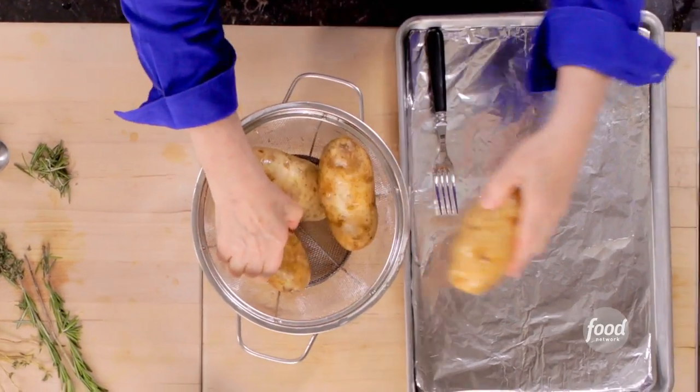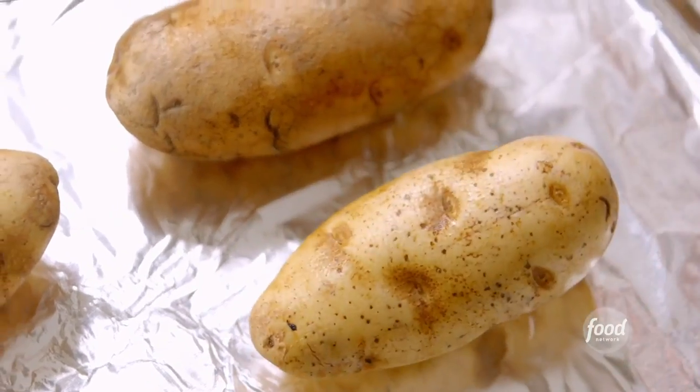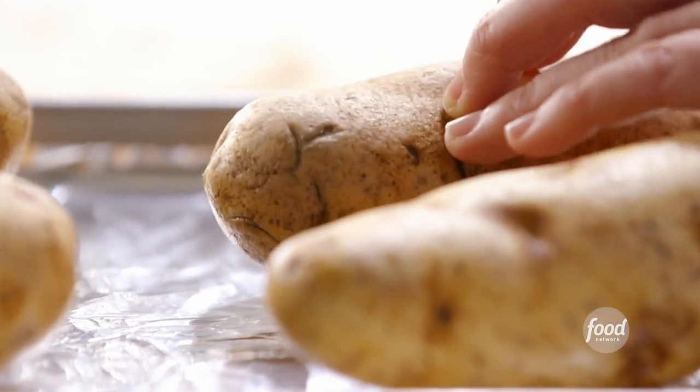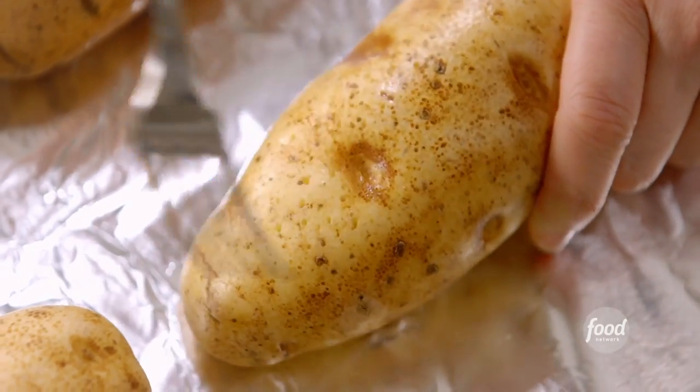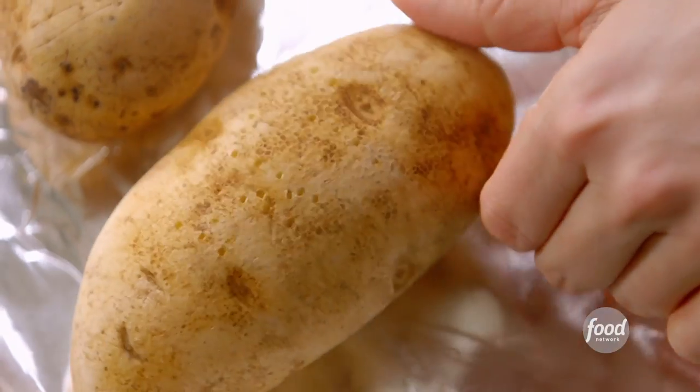I'm going to take these four huge potatoes and put them on a sheet pan. Then I'm going to pierce them with a fork, because otherwise you'll have potatoes exploding all over your oven, which isn't pretty — not to mention you wouldn't have dinner.